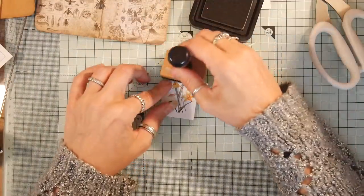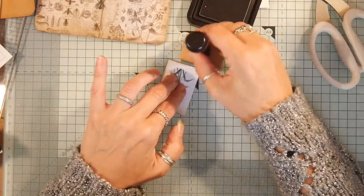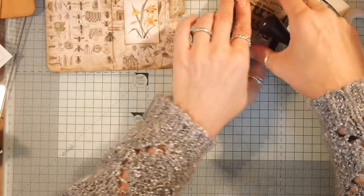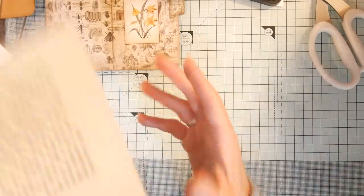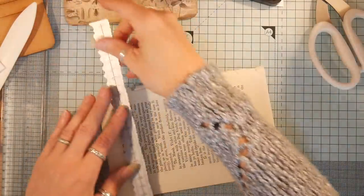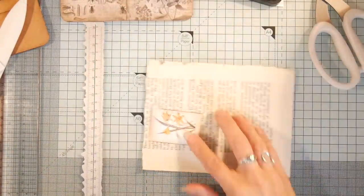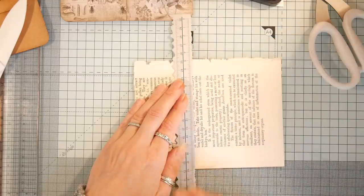I want to cut a bit more off the bottom. I'm going to go around with — oh, maybe I should have gone in here with the vintage photo. That's very dark but it'll tie in a bit with the outside cover. I actually really like that. Now I want some book page. I'm going to have to go for this top bit. I hope we do get to finish this.